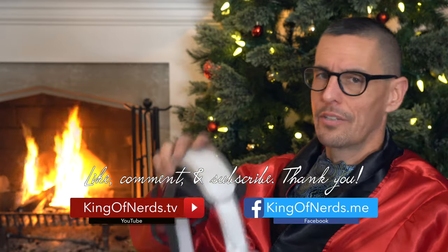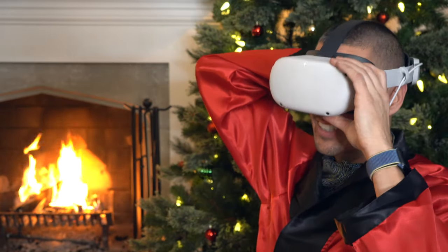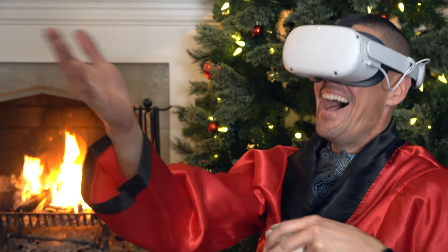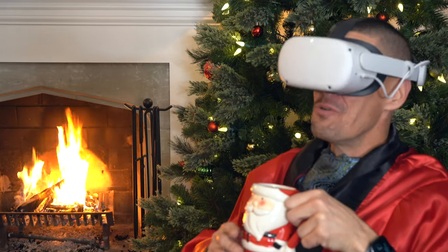Now to watch Christmas Vacation on the big screen. Looking forward to this all season. Chevy Chase, you are the best ever — you are a national treasure.